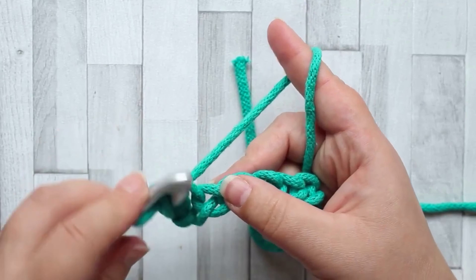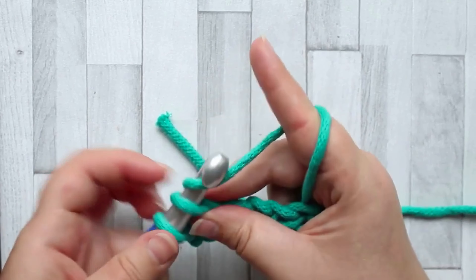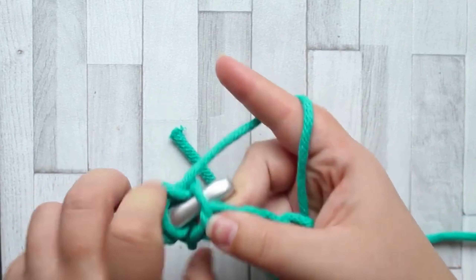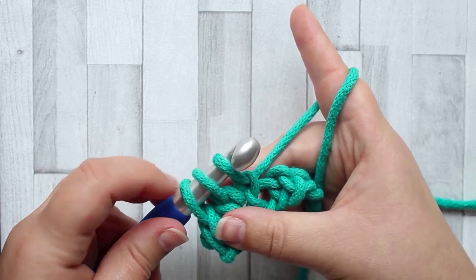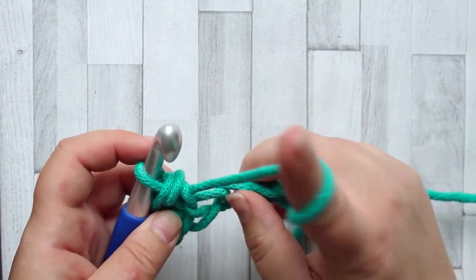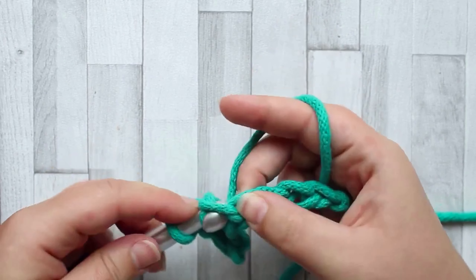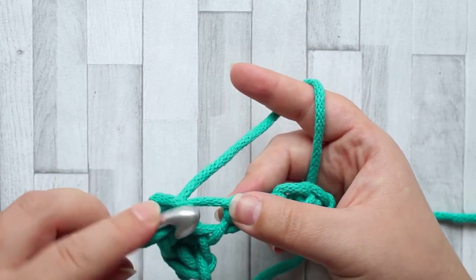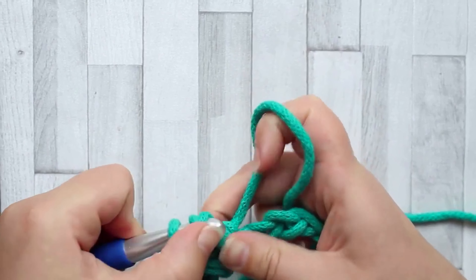In the next stitch, insert your hook, yarn over, pull up a loop, yarn over, pull through the first loop only so you have two loops on your hook. Insert your hook into the same stitch, yarn over, pull up a loop, and slip stitch through those two loops on your hook. The bump is forming on the back again. This is all you do for every stitch across - insert your hook into the next stitch, yarn over, pull up a loop, yarn over, pull through the first loop, then insert your hook back into the same stitch, yarn over, pull up a loop, and slip stitch through the other two loops.